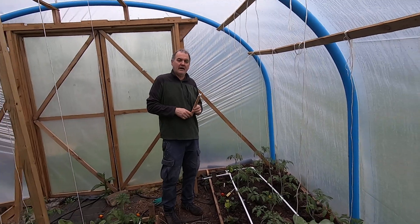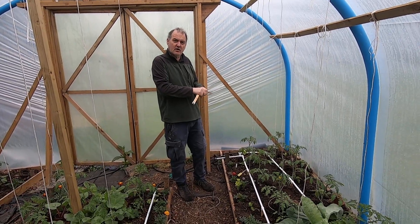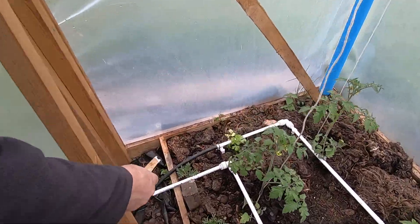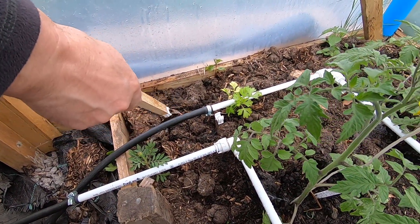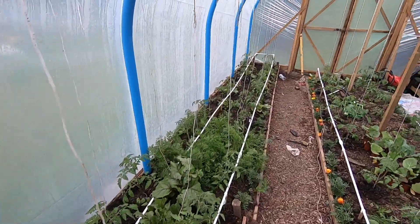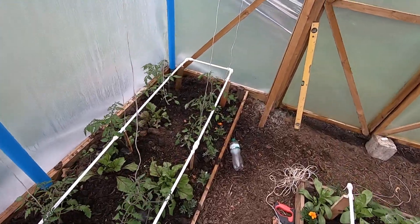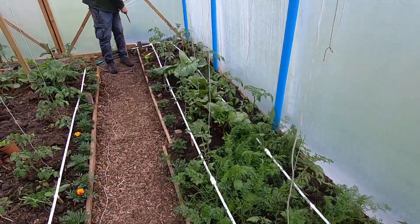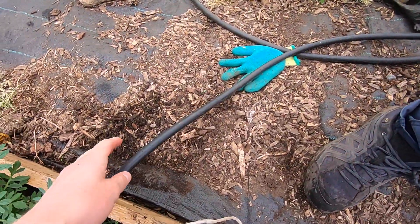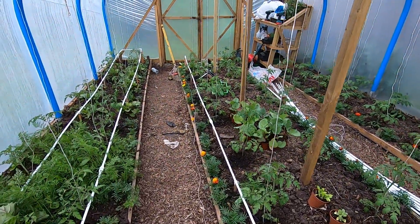What we've got is a 15mm PVC pipe — it's just push fit stuff, dead easy to use. This is the main supply coming in here, so the water's coming in along here, down there to the end, down this line on the left, going back up here, round the bend, back up, crossing over here, crossing through a length of the black, and then going along here to that end. That's half of the polytunnel. The other half is going to the other line.